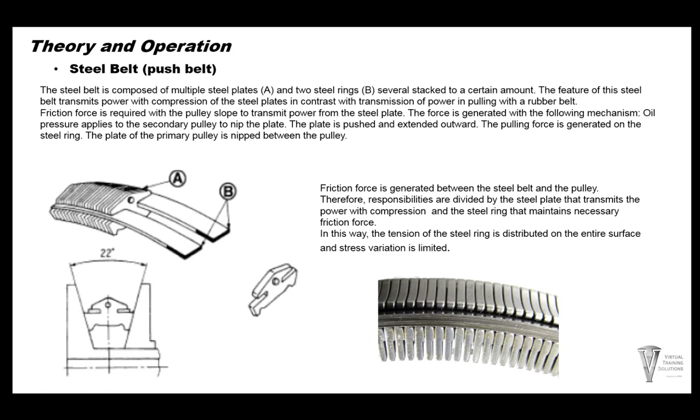This is a push belt. The primary pulley squeezes on both sides of the belt, and as it rotates it pushes the belt elements across to the next pulley. All the steel elements are stacked together — you're basically pushing one solid stack from one pulley to the other. There is some slack on the back side of the belt, which is normal — that's why these belts have the bands, to keep all the elements lined up together.